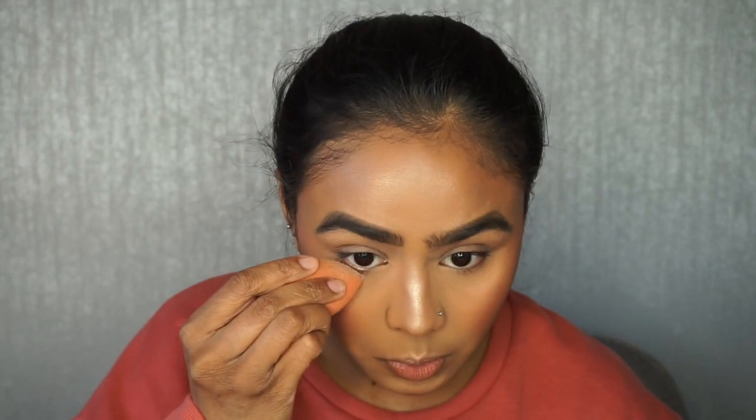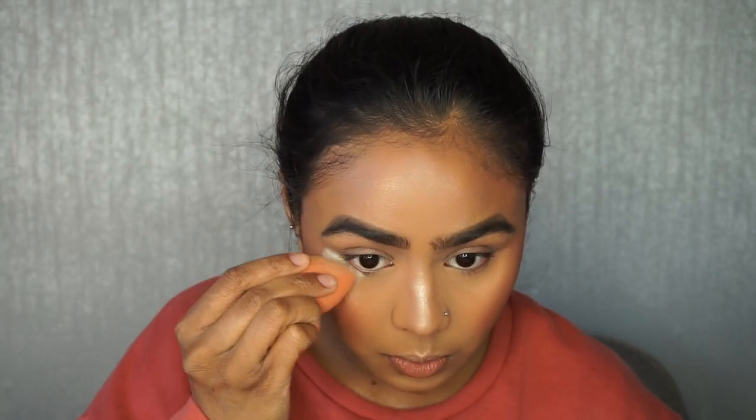I thought I'd do a little look using this new palette. I've already got my base on and I'm just going to powder underneath my eyes in case I get any fallout with these shadows. I'll put it under the corner — this will also help if I want to wing out the shadow.